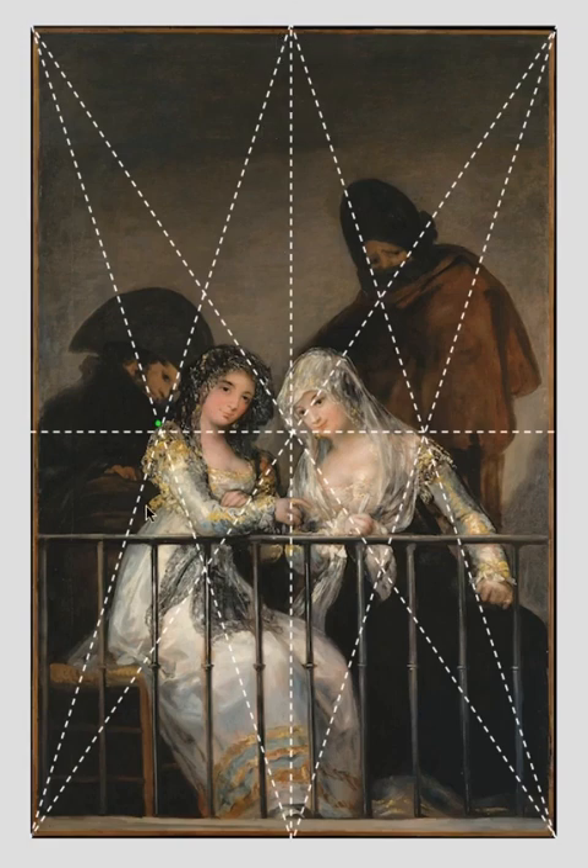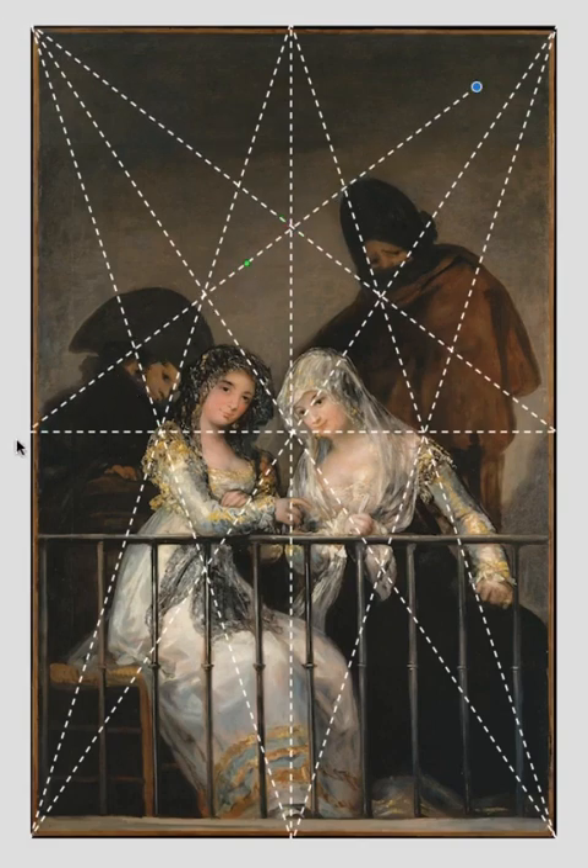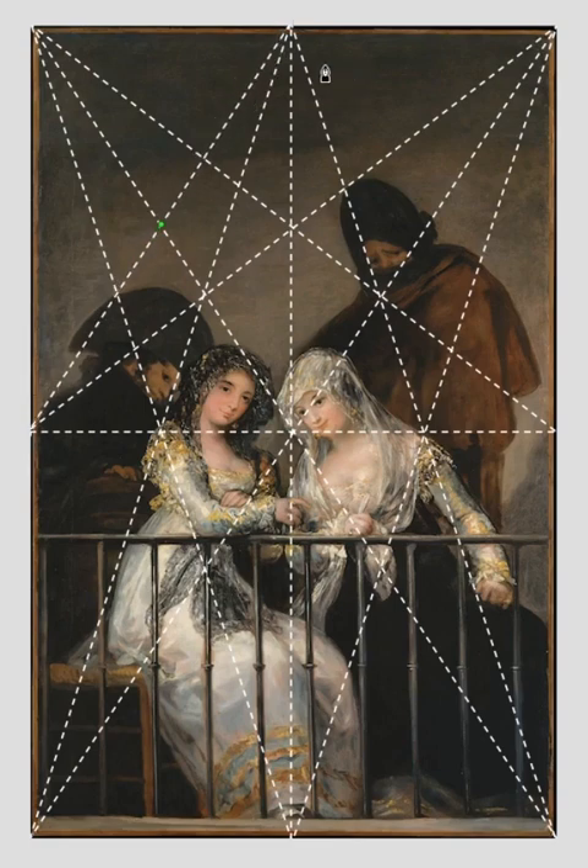When I drop this diagonal line, notice how it's picking up the angle in this figure's back, but also the angle in the face here. And this diagonal line is following the angle in this figure right here. When I start dropping these other lines, you'll see more elements lock into place.